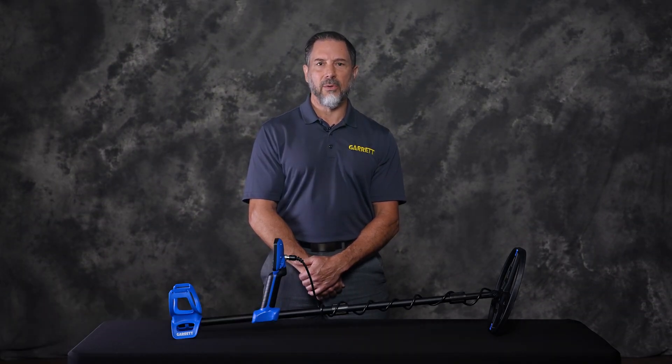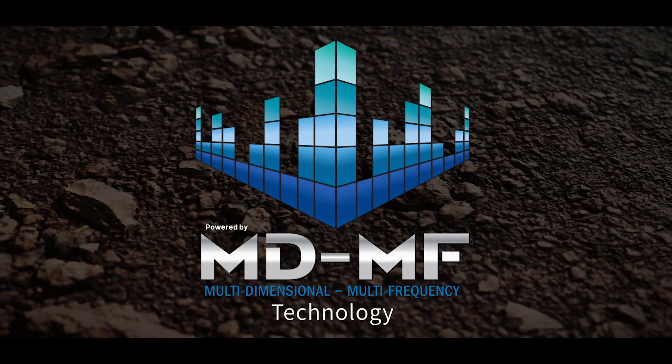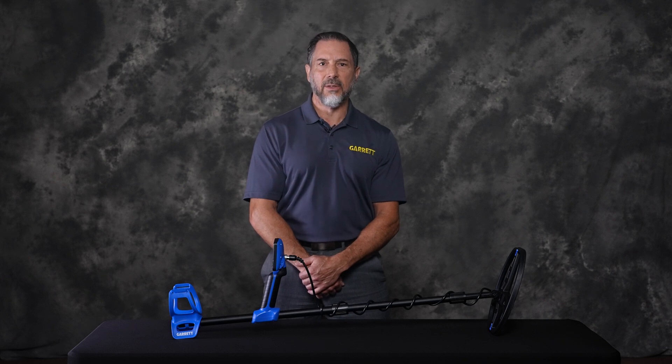Garrett's Vortex series introduces a new detection technology called MDMF, or Multidimensional Multifrequency Technology. Multifrequency technologies offer the benefit of blending a variety of detection frequencies together for improved detection on targets of all types.